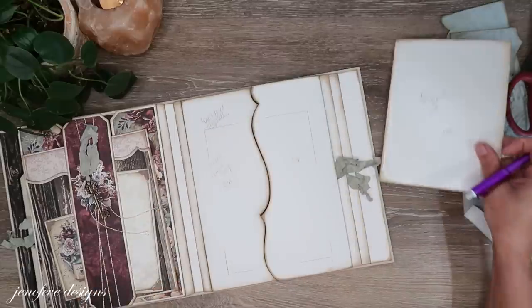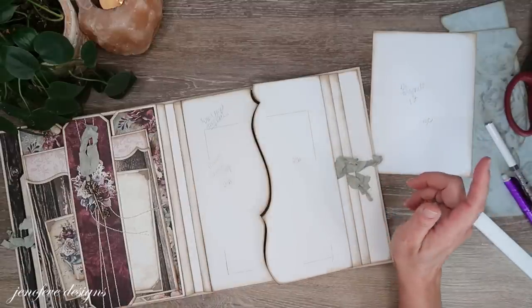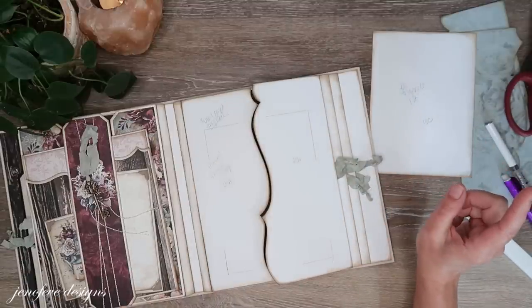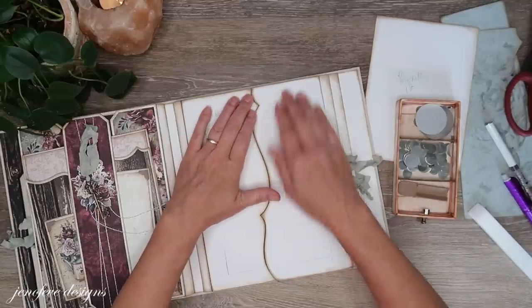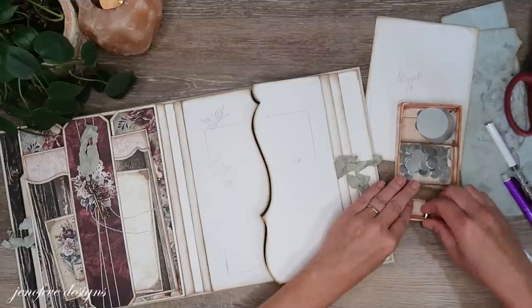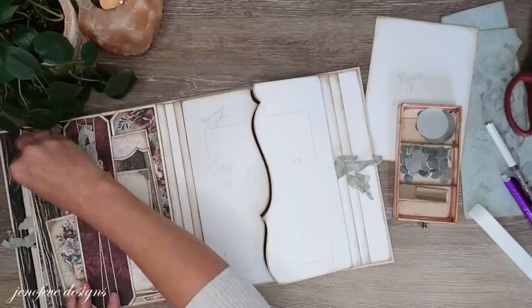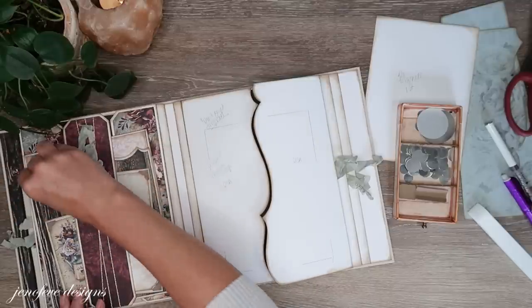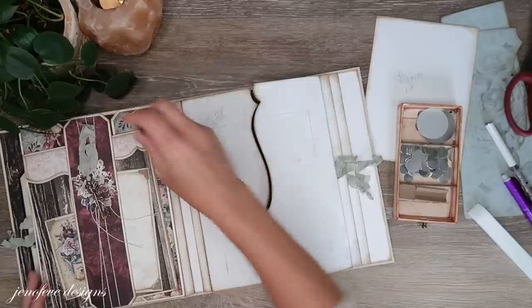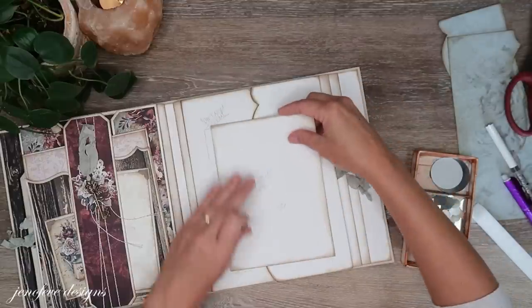I need to find out where my magnets are going to go. Here are my magnets — first I need to see if there's anything over here that it's going to grab on to. Nope, okay. I need to put the magnets on this side.